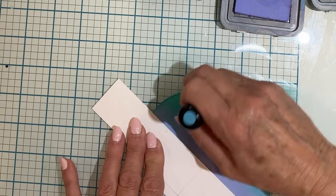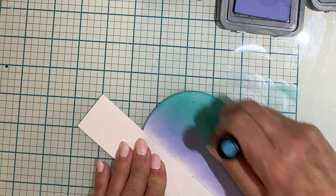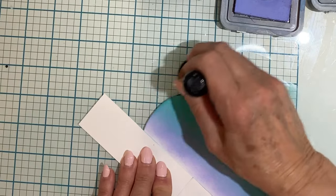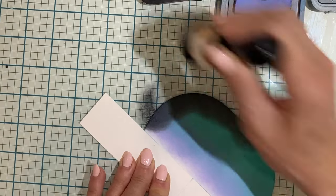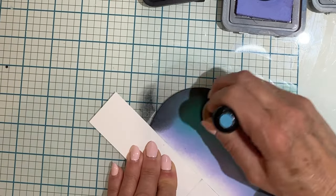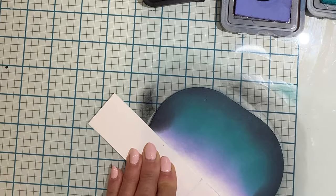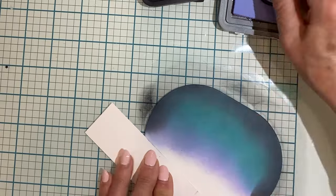My favorite inks for ink blending are the distress oxides. Shaded lilac has been applied along the horizon and then I finish off with peacock feathers. To give this sky a nighttime feel, black soot is being added around the perimeter of the oval. To create a smooth blend, I'll go back in with the peacock feathers and shaded lilac and blend the two together. The distress oxide inks are slow drying which makes them perfect for blending.